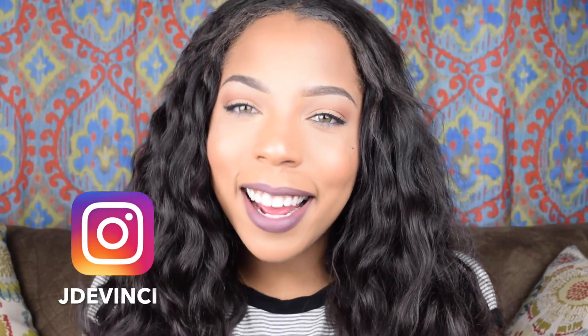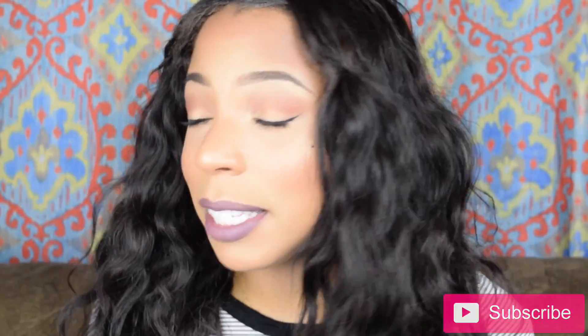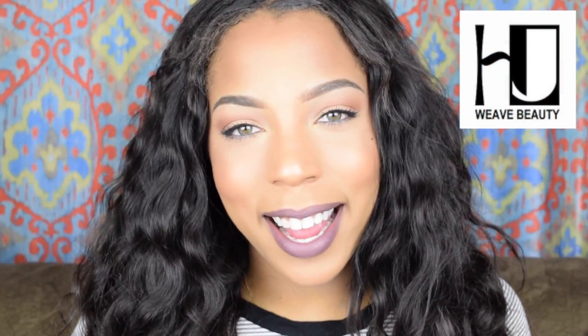Hey guys, welcome back to my channel. This is my final review on this hair. I'm going to be giving you some of the pros and cons about this hair — this is my HJ Weed Beauty hair that I ordered off AliExpress. Yes, I ordered it with my own money, and it's been pretty good. So if you're interested in seeing this good affordable hair review, stay tuned.